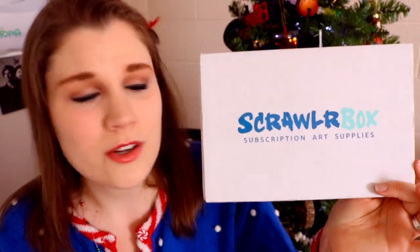Thank you ScrawlrBox; it's been a pleasure working with you and thank you for the amazing boxes. I'm going to go — I hope you have a most wonderful, happy Christmas. Go check out ScrawlrBox and I will see you all later. Bye!